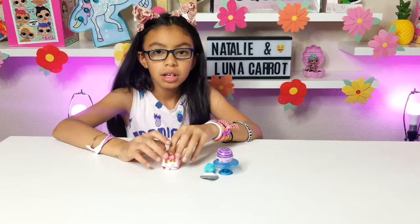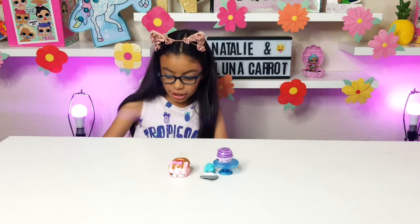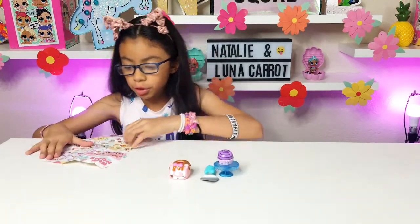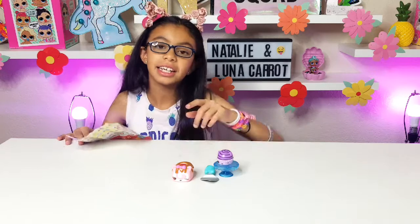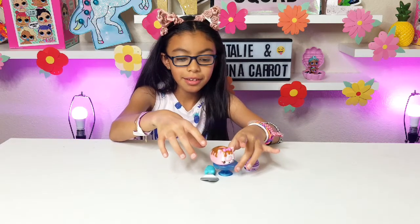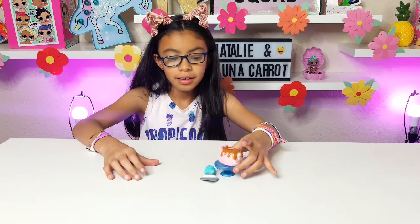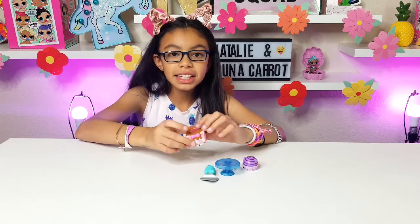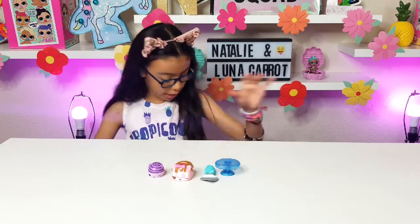Okay guys, let's check out the bottom of this one and check the checklist for her name. This is one of the jelly rolls — her name is Straw Kitty! Let's put her on the spinning table. She has the kitty, she has the bow, and it looks like there could be like a nail polish through her. Let's unbox another one.